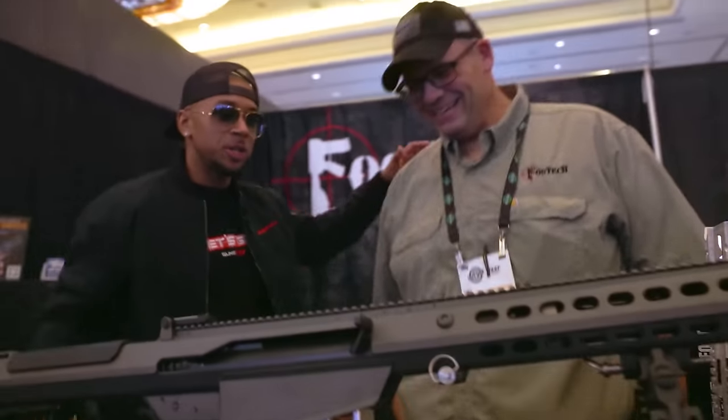Now we're gonna get formal. Now we're talking to Drew from FOSTECH. You guys came out to our range day and y'all kind of went big, man. What do you think about range day?